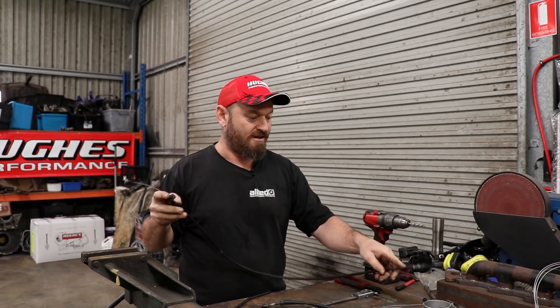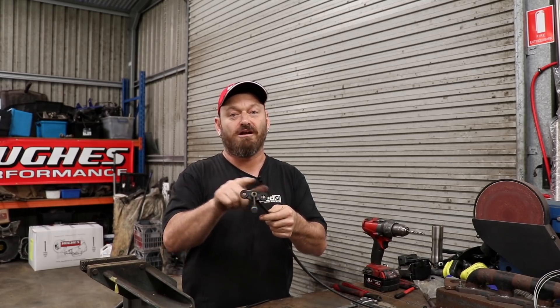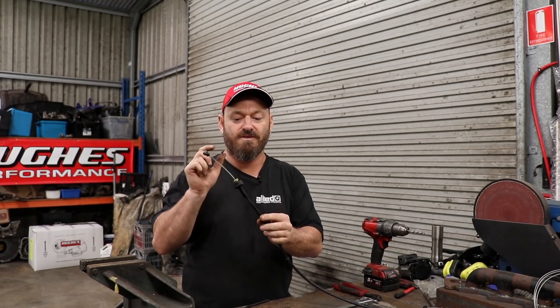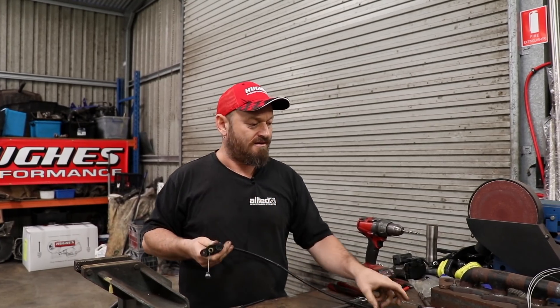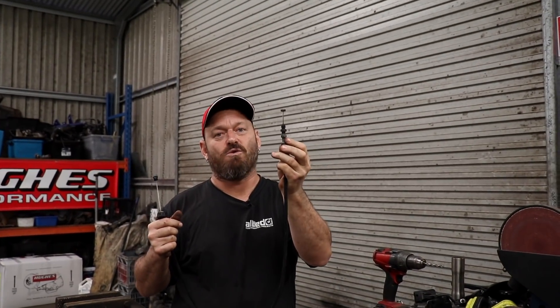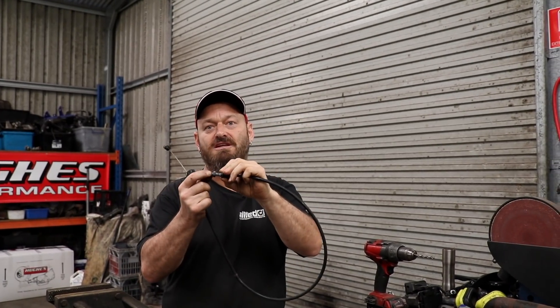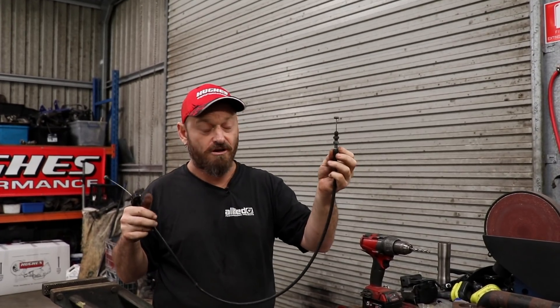All you need is the right bits. The important parts to hang on to are the anchor end — that's what connects to the firewall in this case. This is going to vary a lot between different vehicles, but whatever your firewall anchor point is, you need to keep that. The other end is normally something like a metal adjuster, at least on Japanese cars. Some GM stuff has plastic fittings that aren't great, but you can replace those with metal ones for better adjustability and longevity, since plastic doesn't last well bolted to a hot engine.